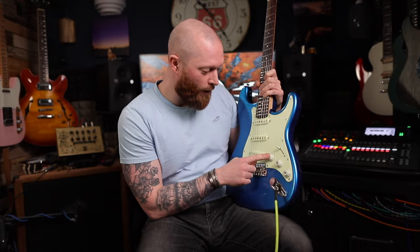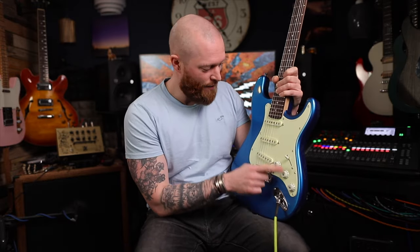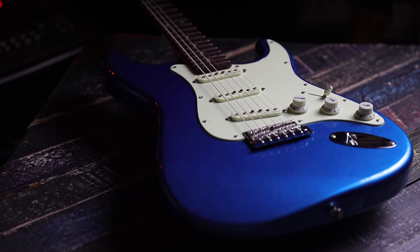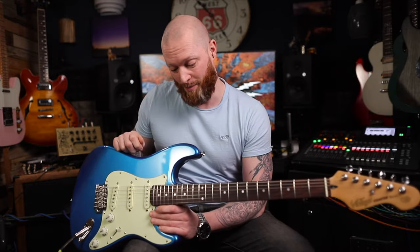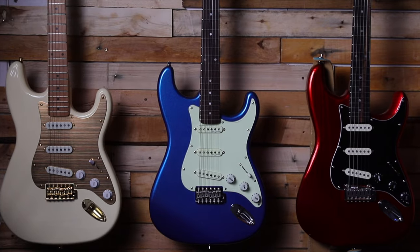The electronics: it's got a volume, a tone for the neck, tone for the bridge, and a five-way switch — everything you'd expect on a Stratocaster-style guitar. These are £180, which is cheaper than a Fender or Squier Affinity Stratocaster. I've got to be honest, the pickups definitely sound better and the neck's better. It's sort of all-round better, to be honest.